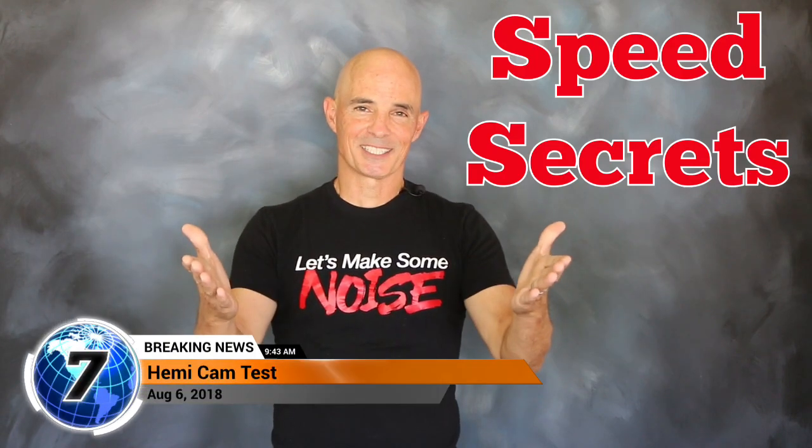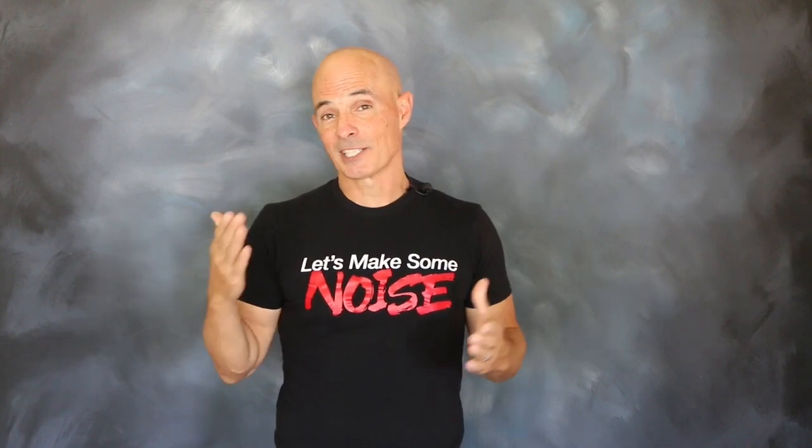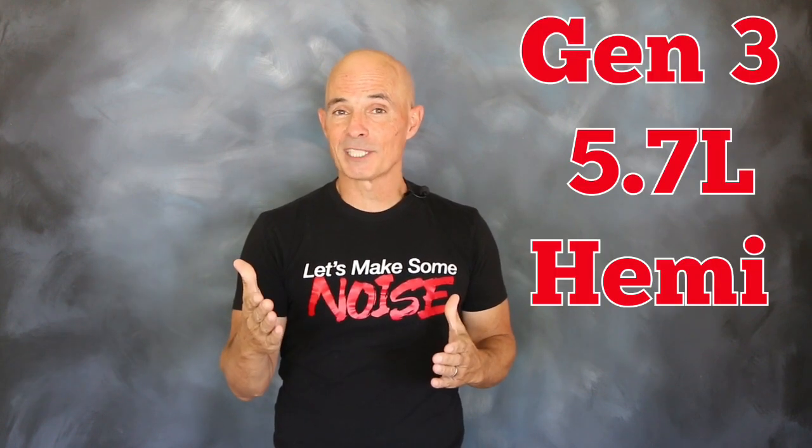Hey guys, Richard Holden here for Speed Secrets. This episode is brought to you by the guys at Comp Cams, and it's all about the Gen 3 5.7L Hemi.